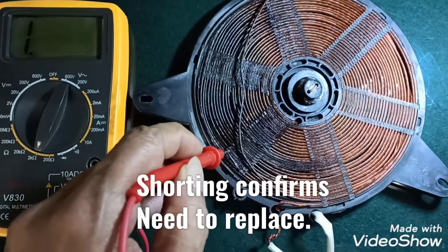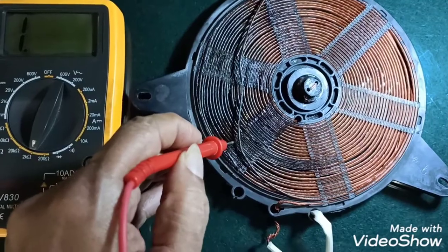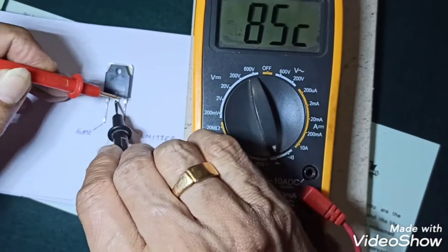And due to this, the IGBT has already failed, but the test has to be confirmed. So I'm going to test the IGBT. The IGBT shows a full short between all the terminals.